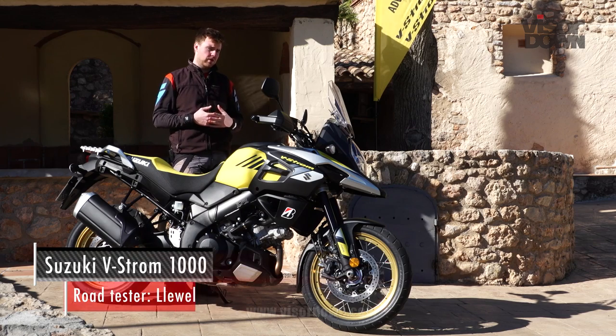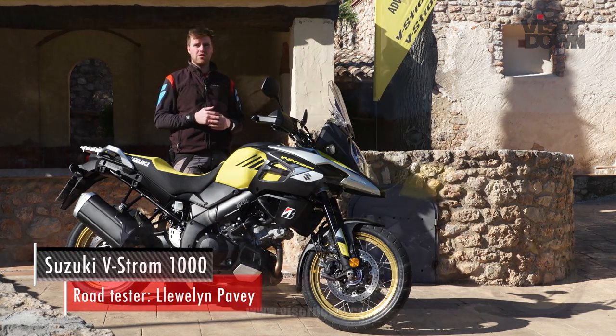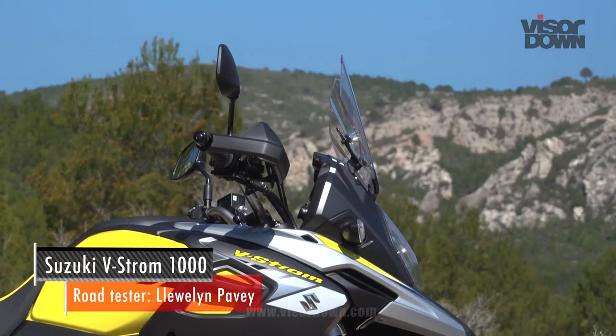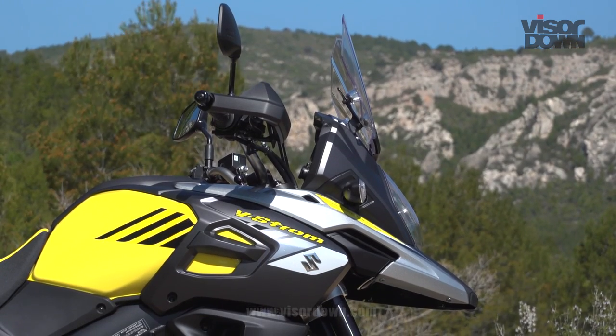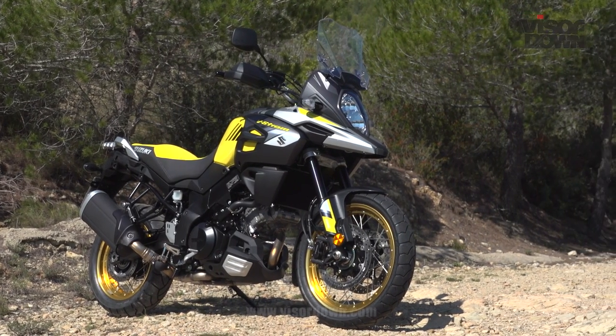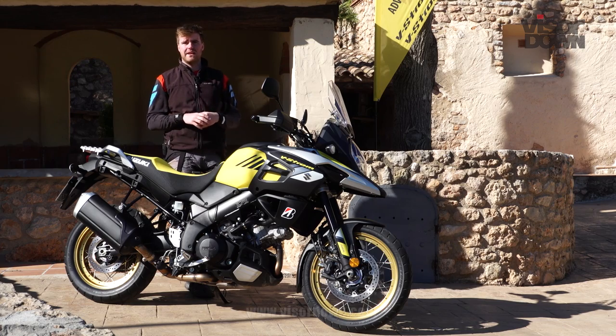We are in Spain for the launch of the 2017 V-Strom 1000. It's a bike that's mostly received updates because of Euro 4, so they had to make some emissions changes for this year. There are a few other things that Suzuki have tried to do to bring the bike a little bit more life and to make it a bit more exciting.